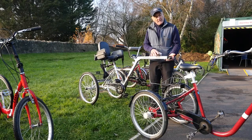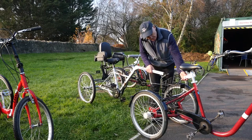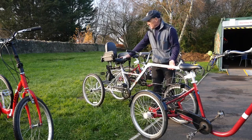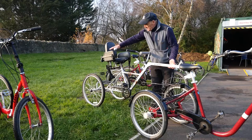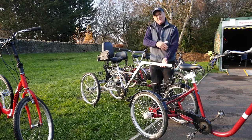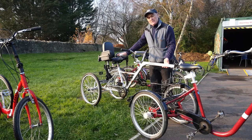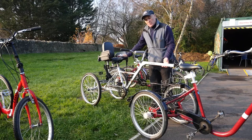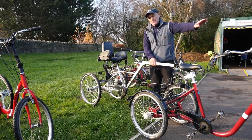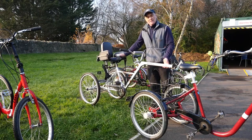This is called a tag-along and it attaches to these maroon Quest Endurance trikes. There's a moving bracket at the back that fits here, and the service user sits in this saddle. One thing to be aware of is that the service user is behind the carer, so verbal instructions are very difficult. They need to be essentially quite calm and passive, because anything they do that could cause an imbalance can't be seen. We do have wing mirrors on the front to give some visual inspection.